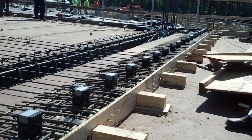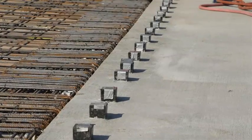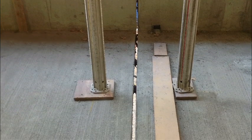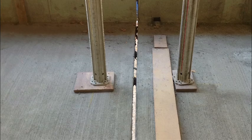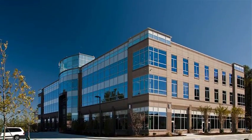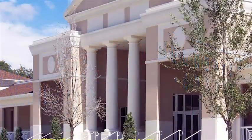Imagine a post-tension concrete project with no pour strips, improved job site safety, and a process that eliminates approximately 30 days of construction time. You'd immediately become more competitive, improving your company's workflow efficiency and being able to estimate projects much more accurately.